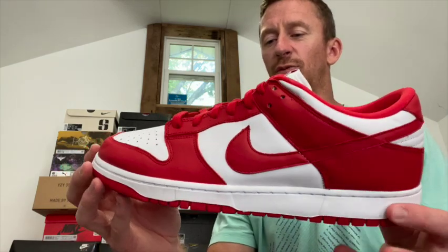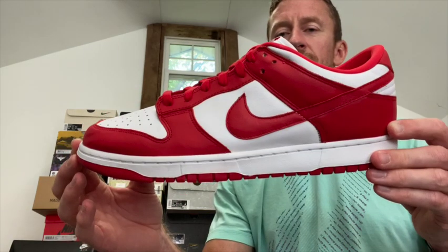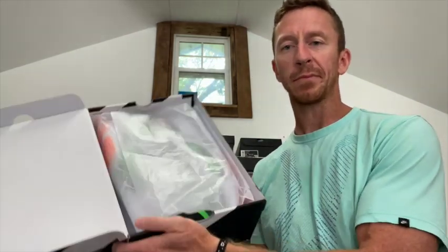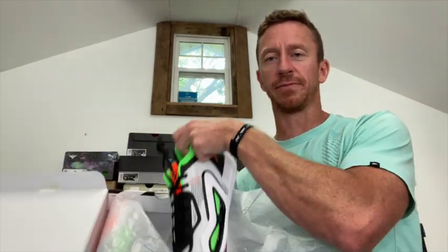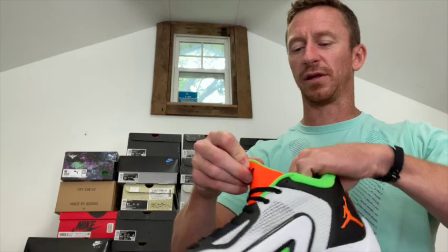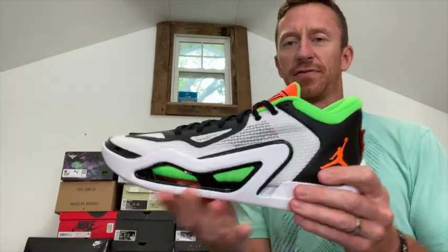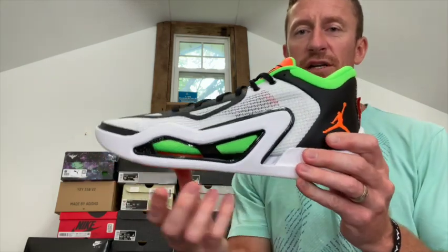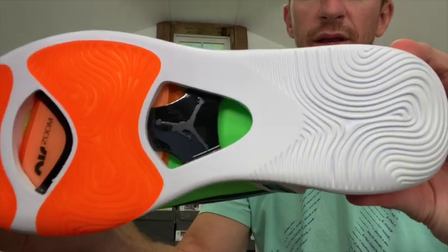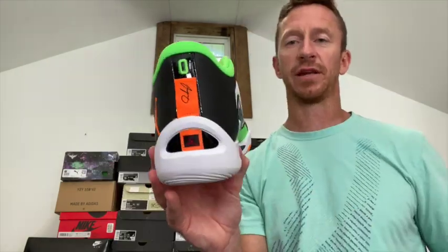These are the Jordan Tatum 1s — you got the JT symbol on top. This is a home team edition. You got a lot of really bright accents; the shoe itself has a very unique look because you got that space in the middle and you can see through the bottoms. The shoe has good traction and it's really light for a basketball shoe — it's definitely a shoe I would play in. This is probably the fifth or sixth colorway, but I like this colorway more than any of the others.